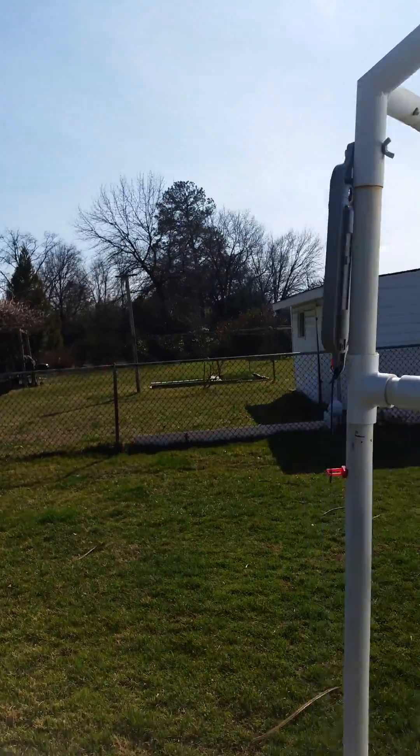This greenhouse right now is aligned perfectly with the magnetic south. So when the winter sun comes across this triple pane glazing here, it maximizes the heat energy inside of the greenhouse.